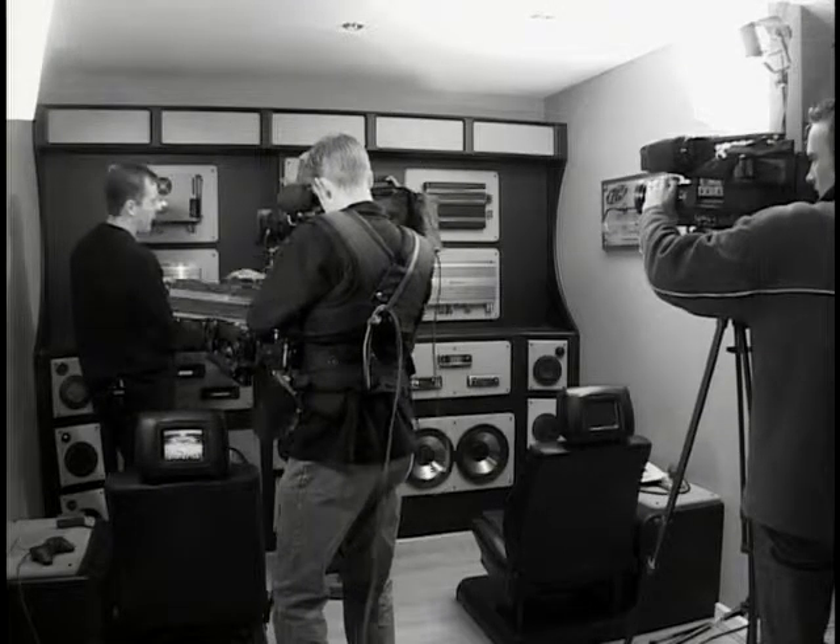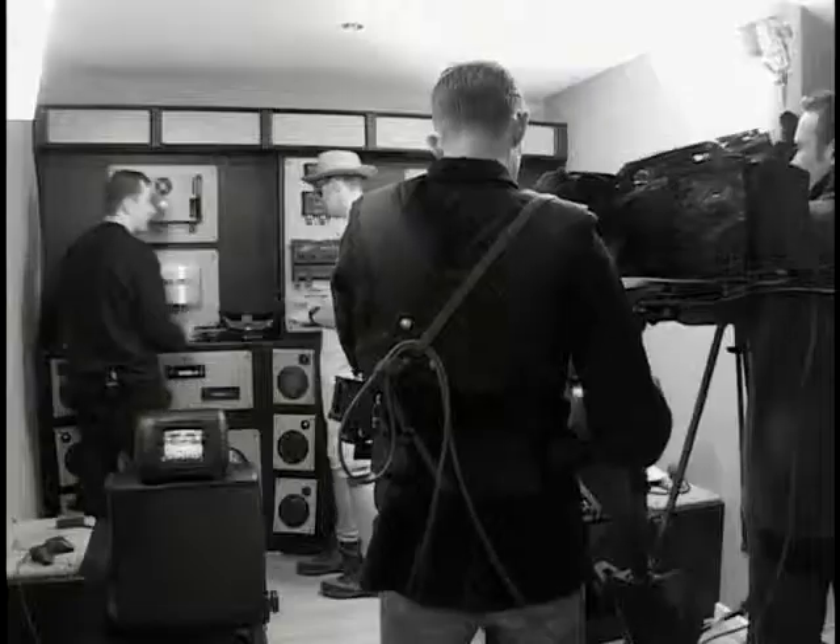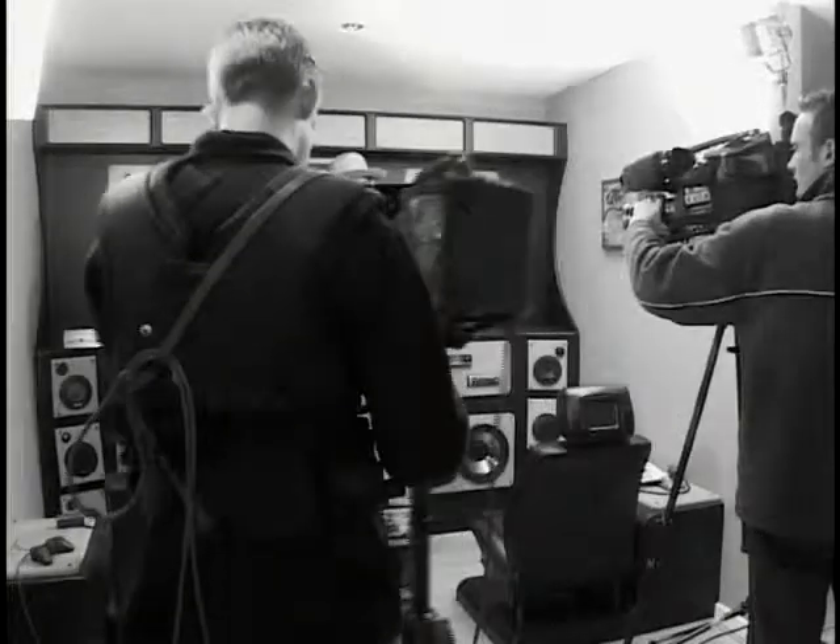What sort of price are we looking at for this amplifier? Looking at about £800 for that one. All that gear to give you more sound, more bass. Going on to the bass, you obviously need... wow, monster subs. That's what we like.